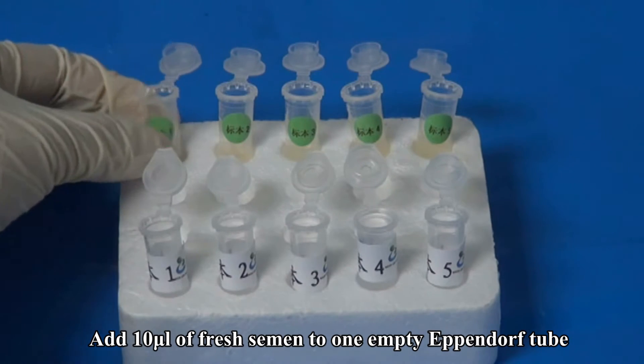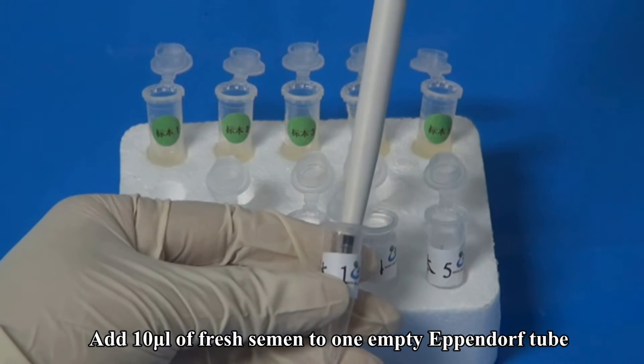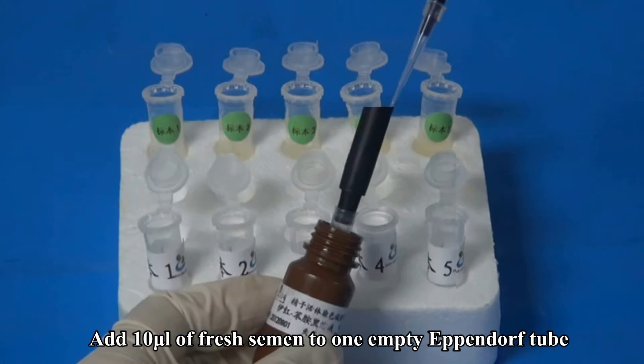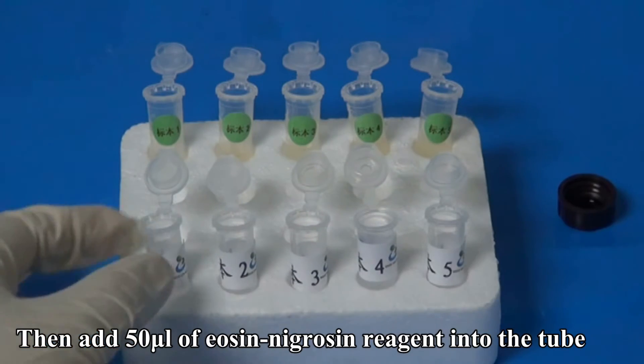Add 10 microliters of fresh semen to 1 empty Eppendorf tube. Then add 50 microliters of Eosin-Nigrosin reagent into the tube.